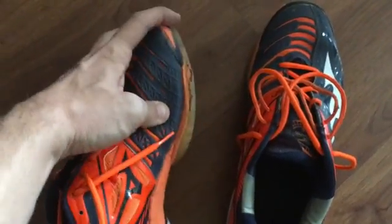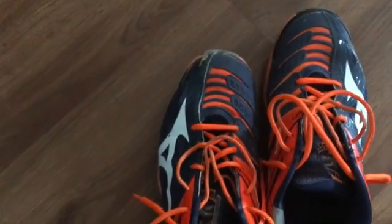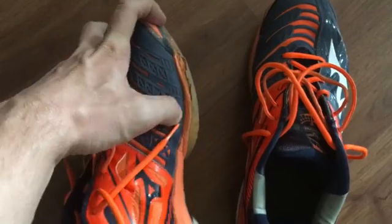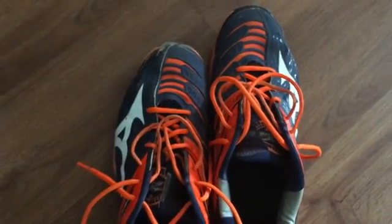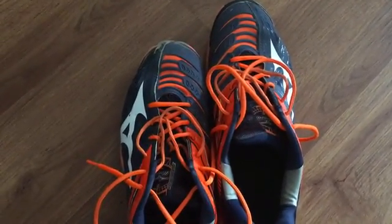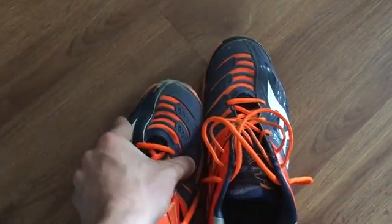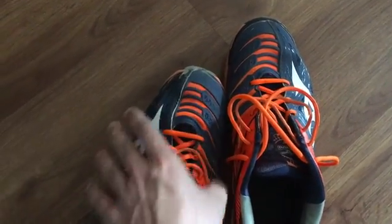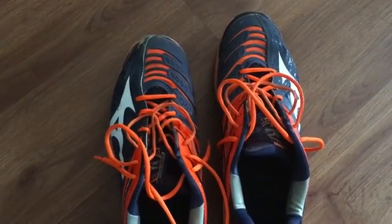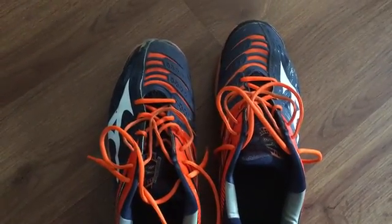I highly recommend these shoes, even despite the fact that the front wears out a little bit. If it starts bothering you or the sole separates a little bit, you can easily make these shoes last up to a year. Personally I don't think you should use shoes longer than that, because the support wears out — the material degrades and you're going to lose support on the sides. Hopefully this helped you guys out, and I'll see you in another video.